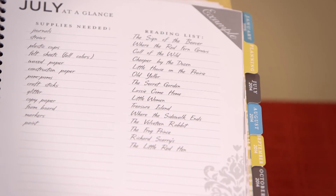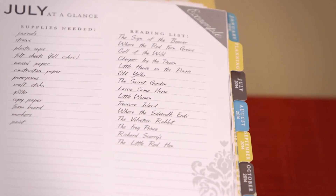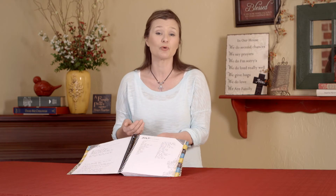The last thing on your month at a glance is your reading list. Many moms have shared with me that they use this as a library list of what they want to check out ahead of time. For me, I always created a reading list to know what we were going to accomplish in reading that month. Whether you're using it to check books out from the library or as a record of what you're reading, it's a great way to pre-plan for the month.